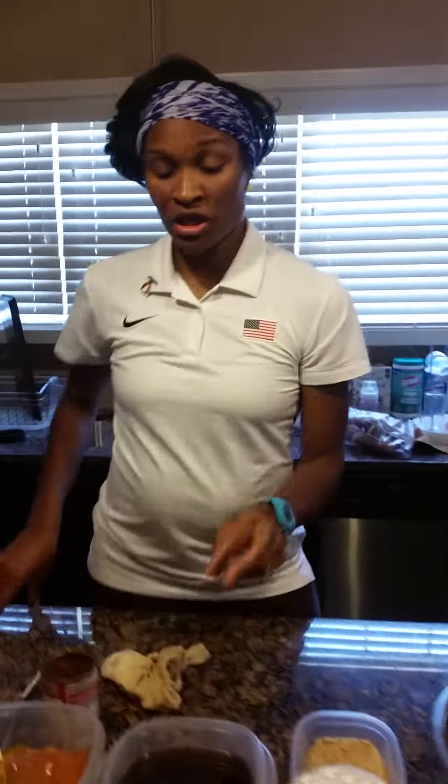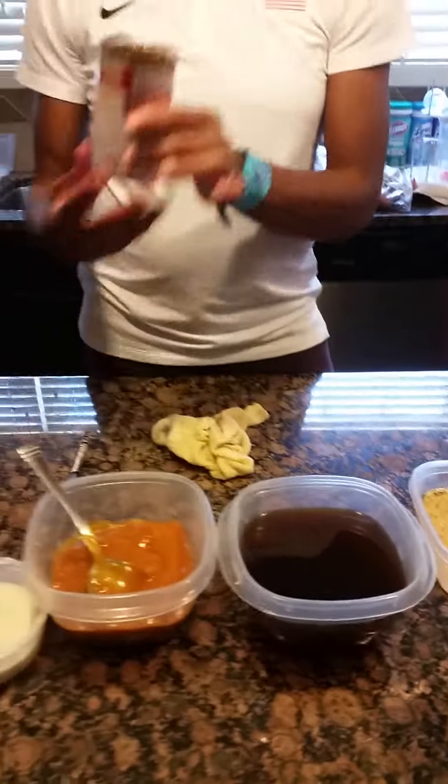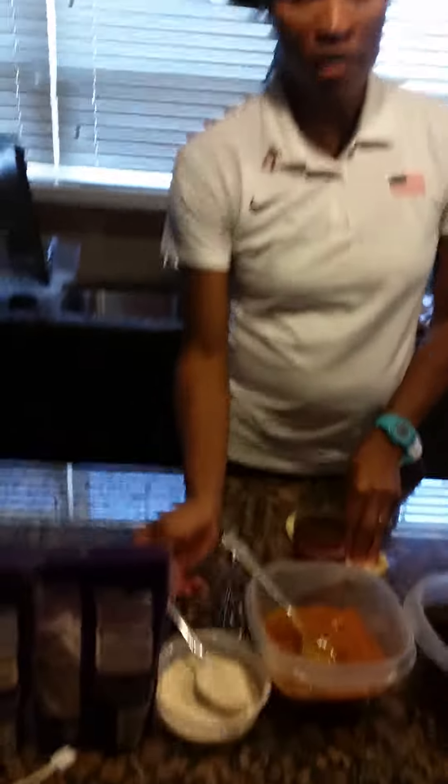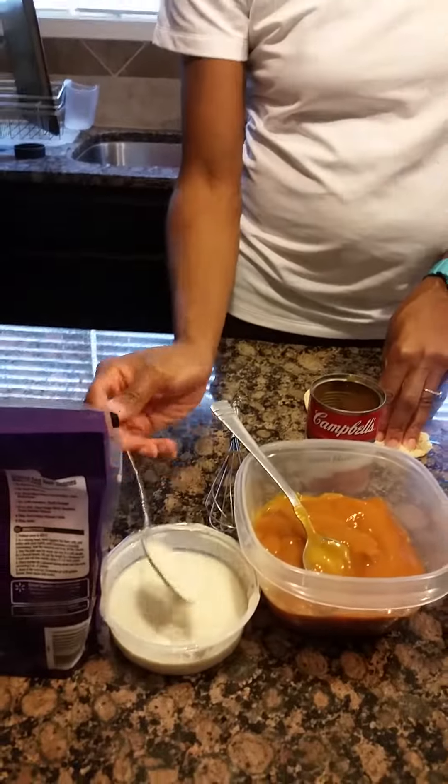You're also going to put a half cup of Italian breadcrumbs in your ground beef — I've already done all that. Next you're going to need 3 cups of beef broth, 2 cans of golden mushroom condensed soup by Campbell's, 1 heaping tablespoon of flour mixed with water to help thicken your gravy, sharp cheddar cheese, and mild cheddar cheese.